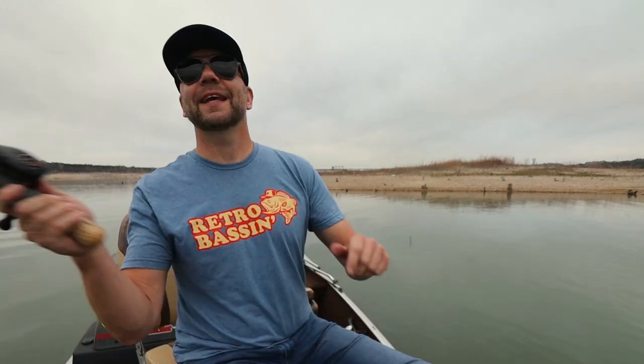Definitely one of the weirdest crankbaits that I've thrown in a minute. It almost has a flavor of a Flatfish or a Lazy Ike, but it's also a little bit more wide-bodied. So it fishes like a hybrid between a regular crankbait and one of those Lazy Ike types — but definitely a Lazy Ike was the inspiration. It actually runs deeper than I thought it would. It is a subtle little crankbait and I'm having a hard time casting it too far even with the reel loosened up, but it is getting down pretty deep for such a light bait.